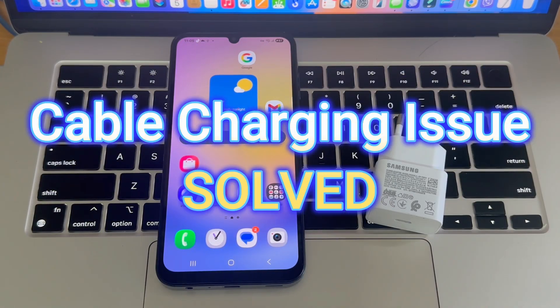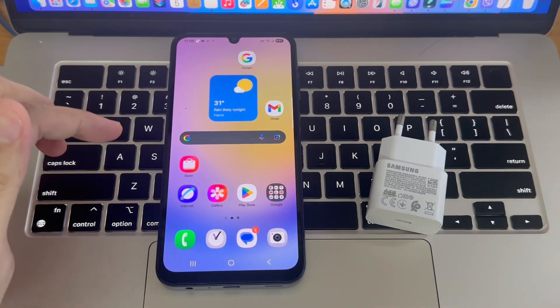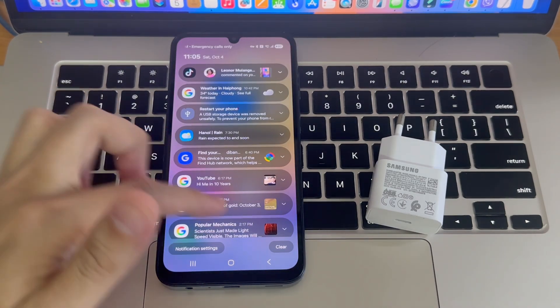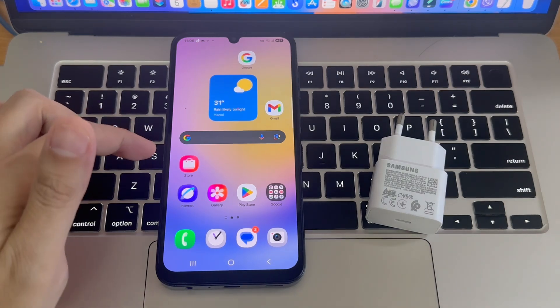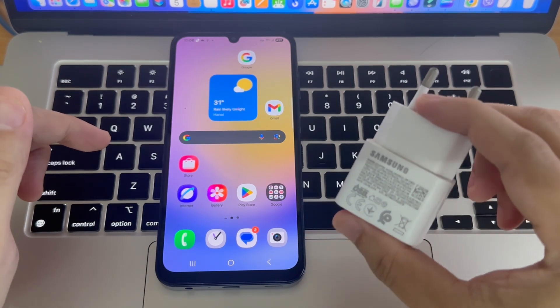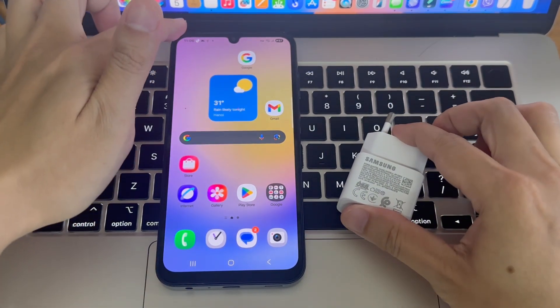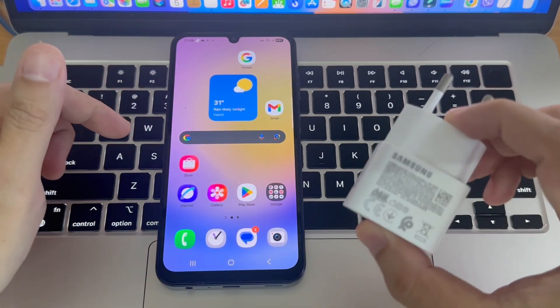Hi everyone! If you're facing a charging problem where your phone says cable charging instead of fast or super fast charging, then this video is for you. So earlier this morning, I plugged in my phone — at first it showed fast charging, but after a few seconds it switched to cable charging. I tried using different chargers and cables, but the issue remained. Don't worry, I'll show you the real fix for this problem.